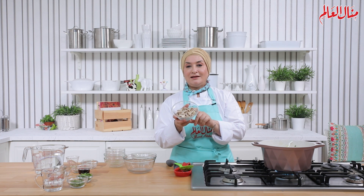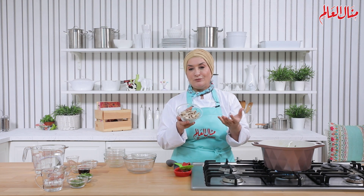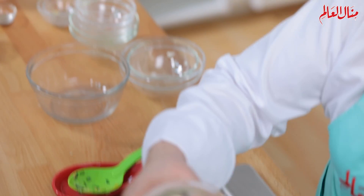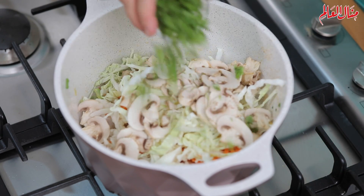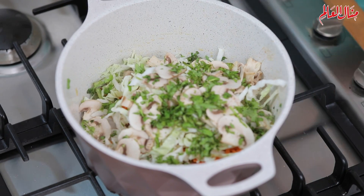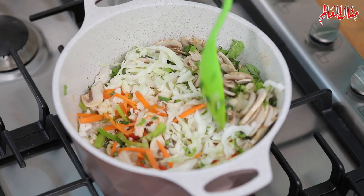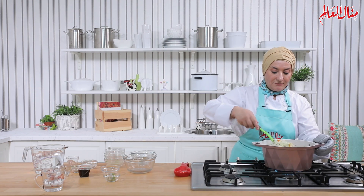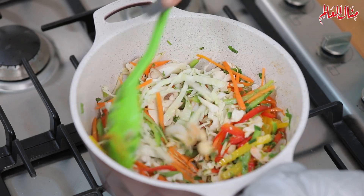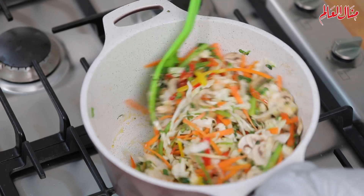حنضيف شرائح المشروم؛ وللمعلومية في أنواع عدة من المشروم، كل ما كان سعره أغلى كل ما كانت قيمته الغذائية أعلى. ثم نضيف الكرنب والزهرة وكل الخضرة. نشوح كل هالمكونات مع بعضها على نار قوية جدا؛ هاي الخطوة المهمة جدا.